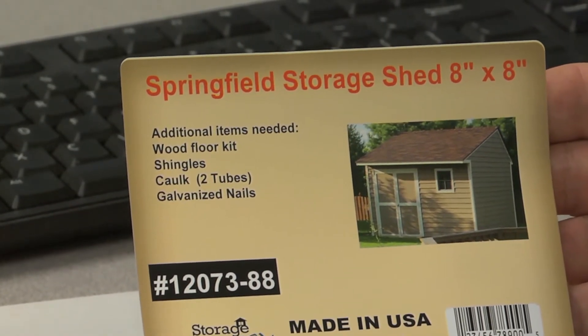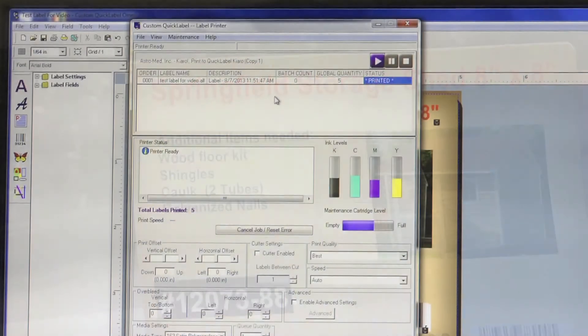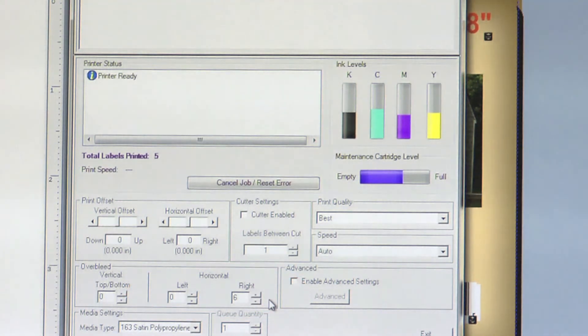From the direction that this label comes out of the Chiaro, we will need to adjust the right horizontal over bleed. Under the horizontal right setting, add in 6 units. From the label, we noticed that the top edge was also lacking some print, so we will need to add 1 unit to the vertical top bottom setting.